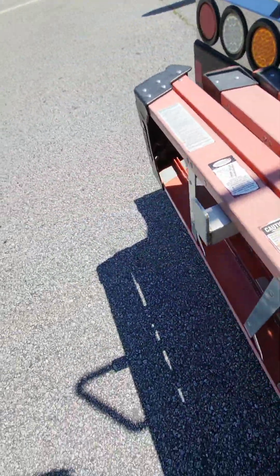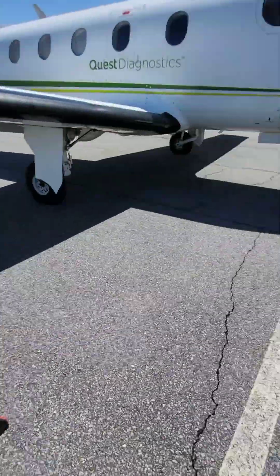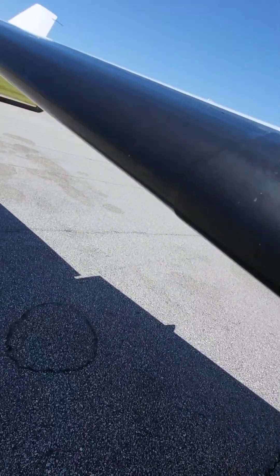Then, we get our ladder ready. Set it up on the ground so when the wind blows, it will knock over into the airplane. Grab our mat and set that up right here.